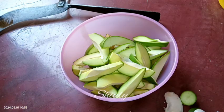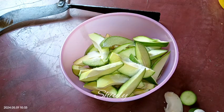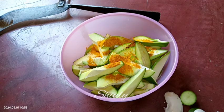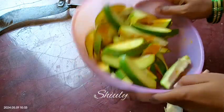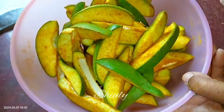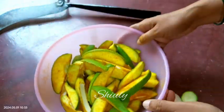After cutting all the mangoes, we need to add some salt and turmeric powder. I am adding about one teaspoon of salt and about one teaspoon of turmeric powder. Now we need to mix everything very well, but we should not use our hand for this process. If you use your hand it will create fungus very quickly and the shelf life of the pickle will decrease. After mixing well, leave it for about 3 to 4 hours.